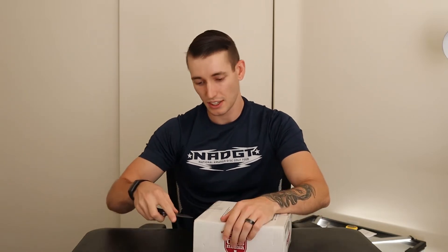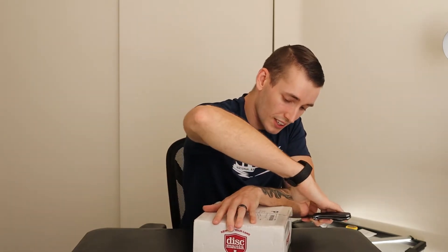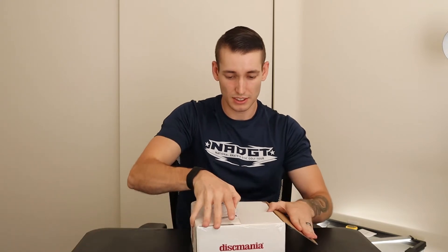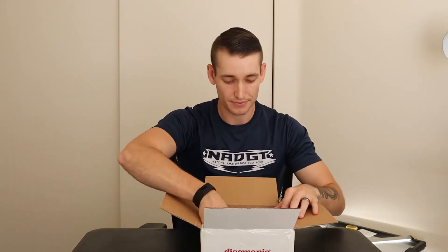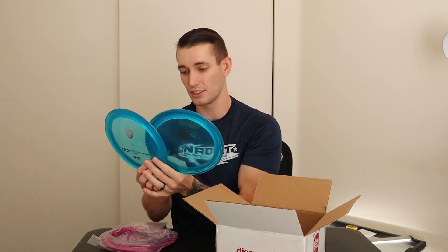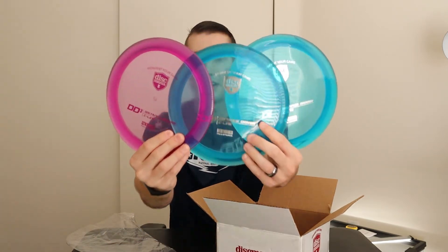So that's that disc and now we're going to open up this box and see what we have today. So what we have are three of Discmania's new DE3s. I got two blue and a purple.